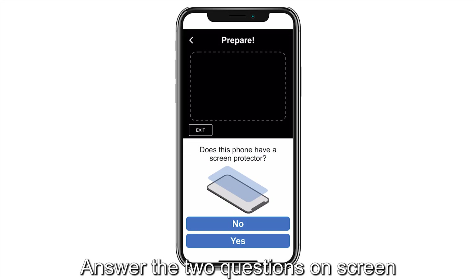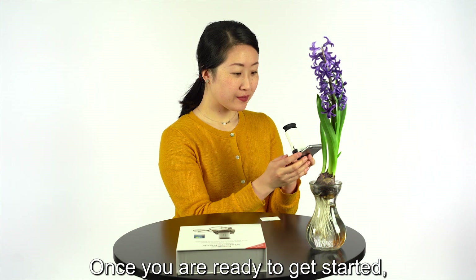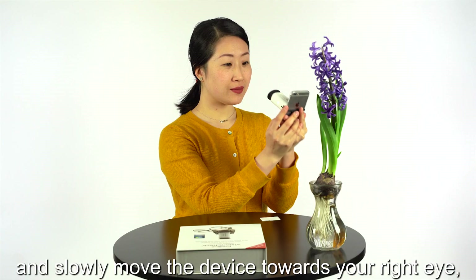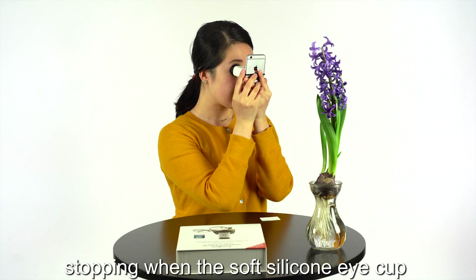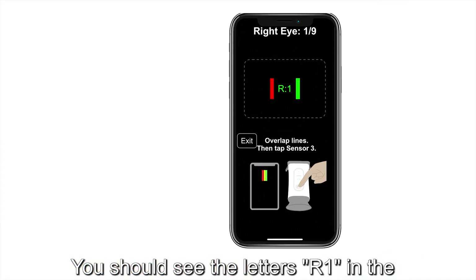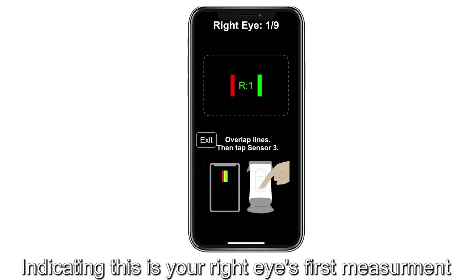Answer the questions on screen and tap Continue. Once you are ready to get started, hold your phone at a comfortable distance like holding a book and slowly move the device towards your right eye, stopping when the soft silicone eye cup touches your eye. You should see the letters R1 in the middle of the screen and two lines, red and green, indicating this is your right eye's first measurement.